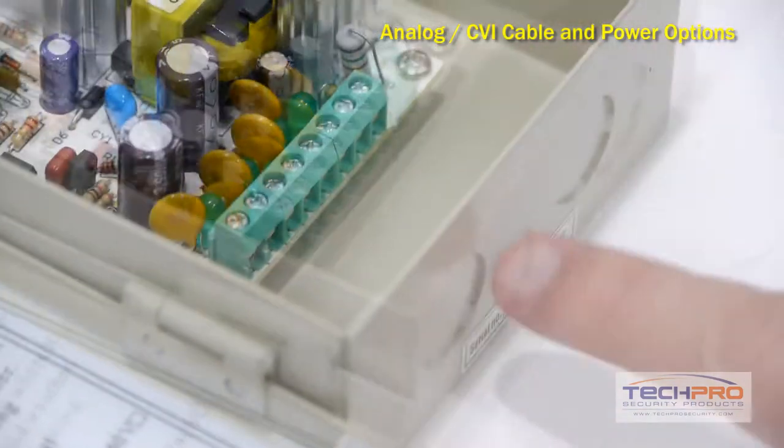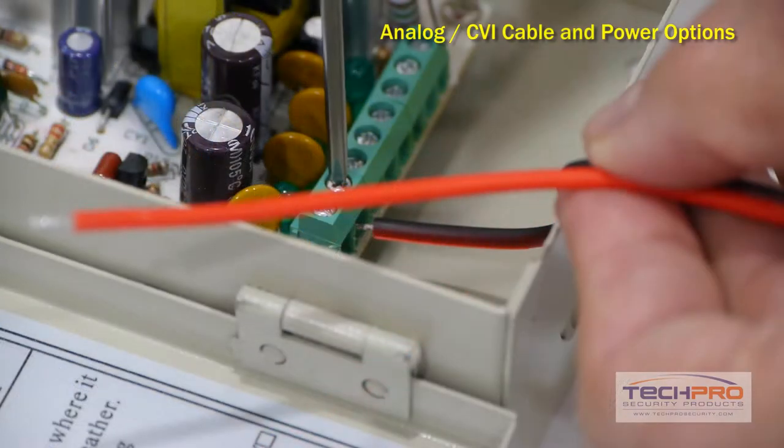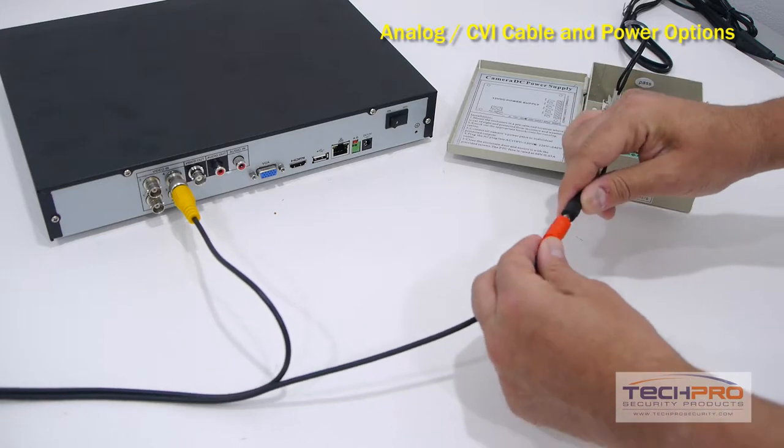First, feed the power leads through one of the punch-outs on the power box, then attach both wires to the lead on the terminal block for each camera. Then simply plug the power lead into the plug-and-play cable.